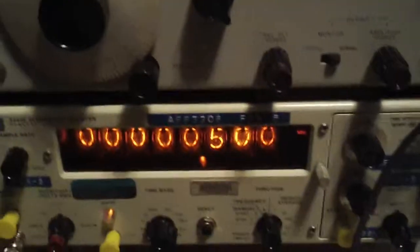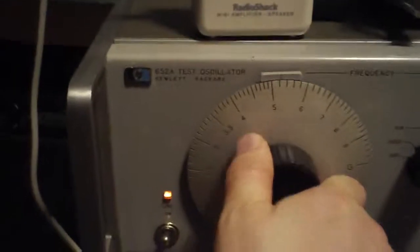So you're listening to 500 hertz. Go down.